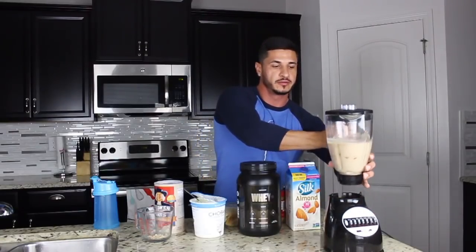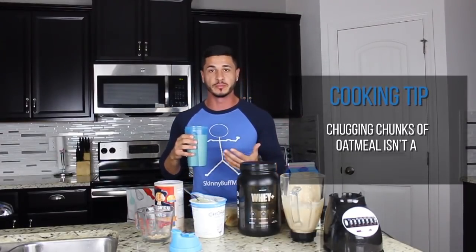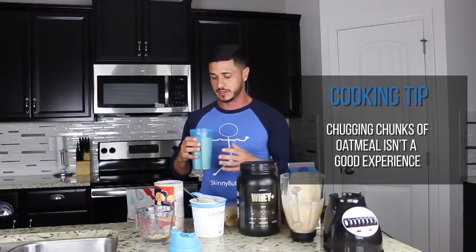Now for the fun part. Just make sure you give it a good blending — you don't want to be trying to chug chunks of oatmeal, which is probably not going to make for a good experience. But there you have it: this is my 1,000 calorie homemade weight gain shake. Be sure to make this a staple in your diet if you're having a hard time consuming enough calories to gain weight and build muscle. Delicious, every single time.